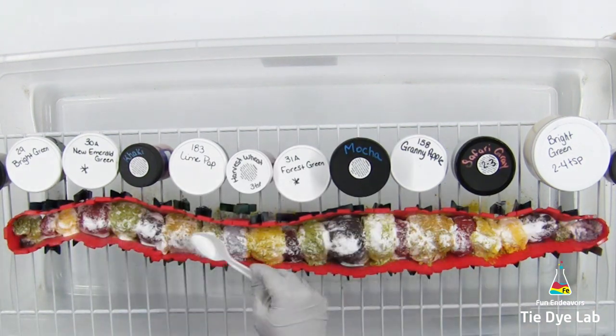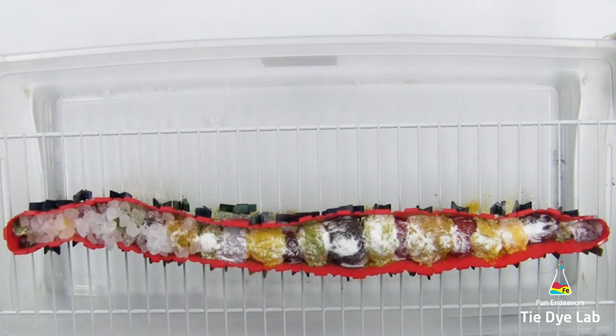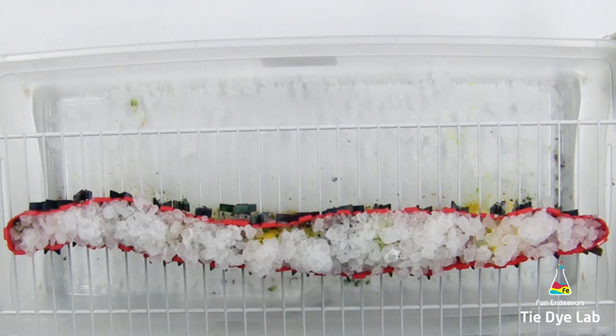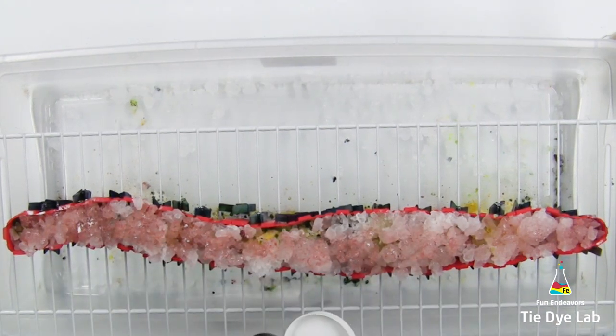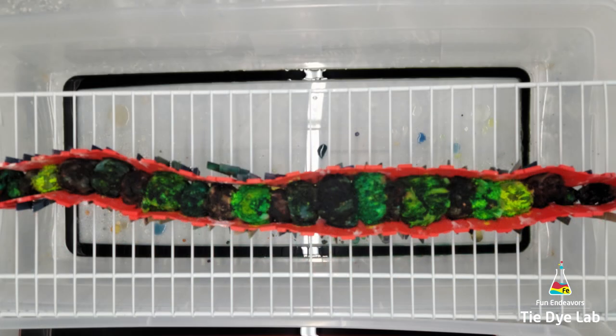I'm going to add a little bit of additional soda ash over the top of the dye just to make sure that when the ice melts and runs through the shirt there's still plenty of soda ash left to react with the dye. Now I'm going to load on the ice. Over the top of the dye I'm going to add a color called Ecru from Dharma Trading Company — I think adding this color over natural-colored geodes adds a little bit of dimension and fills in any blank spaces. Then I'll place the shirt aside and allow the ice to melt. After the first layer of ice melted I added a second layer and allowed it to melt as well.